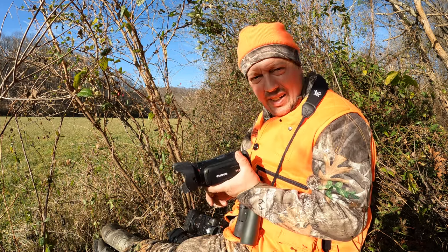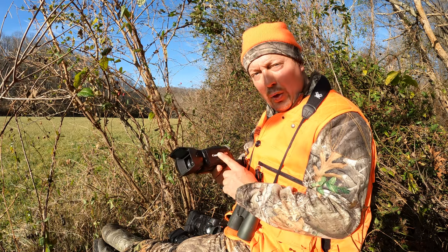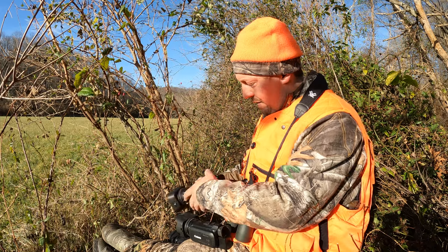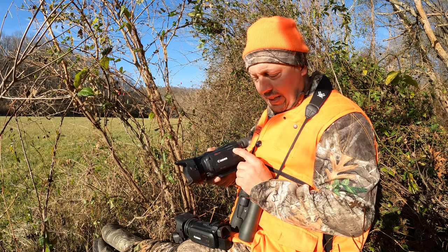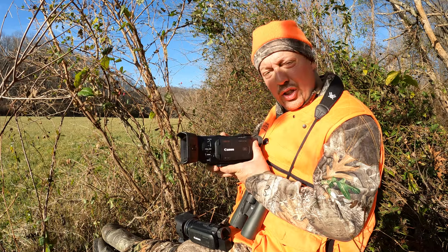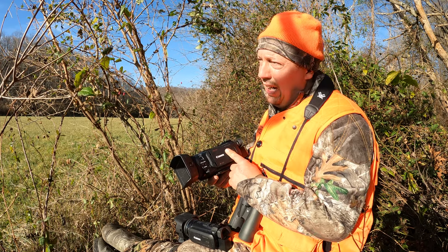I have three Canon camcorders and I'm going to do a camera review of sorts tonight. This is the G20, the Vixia HF G20 — that's our old one, we no longer use it unless we have to. And then I have the G50, the Canon Vixia HF G50, which records in 4K. And I have the G60. Three different models.